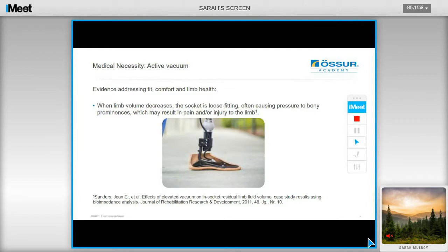Research found that when the limb volume decreases, the socket will be loose, often causing pressure to bony prominences, which may result in pain and/or injury. Using active vacuum has been shown to eliminate some of these problems. This evidence indicates that active vacuum is something that we should be considering as a necessity for users, as opposed to just a nice-to-have.